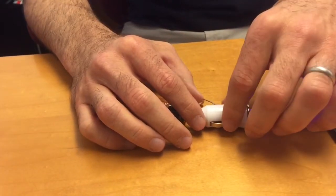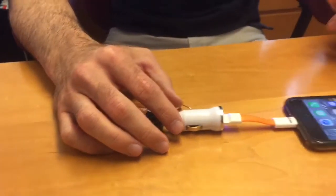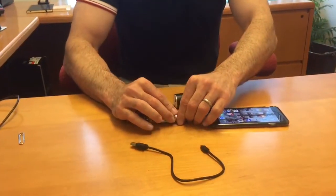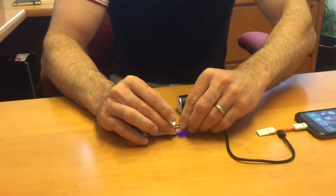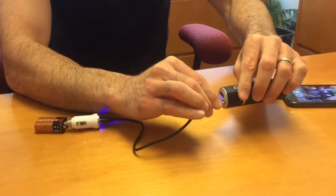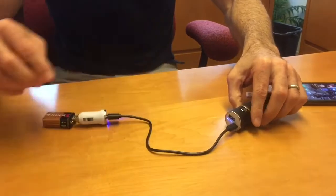You can charge the same way — you can connect your power bank and charge it the exact same way. You can see it's charging.